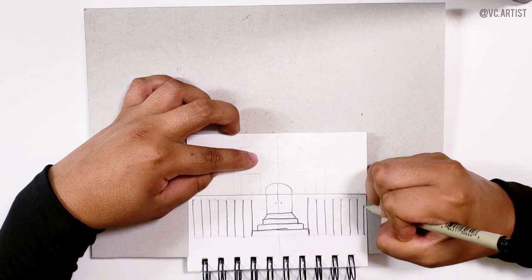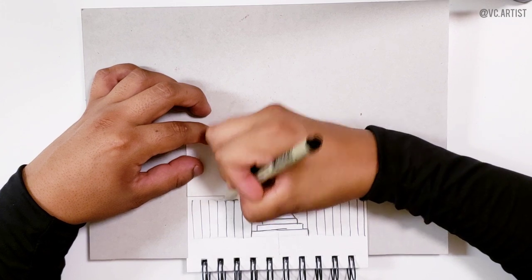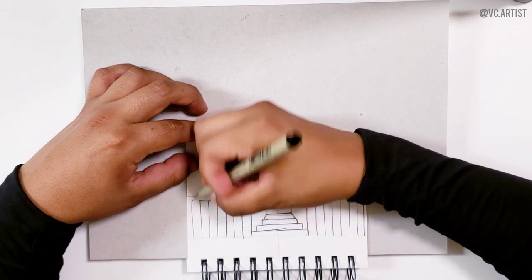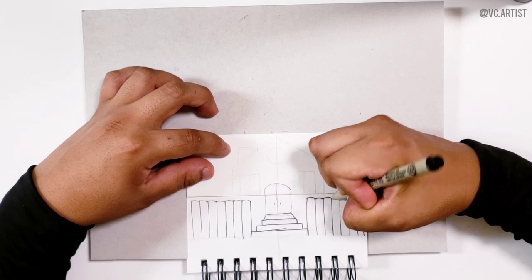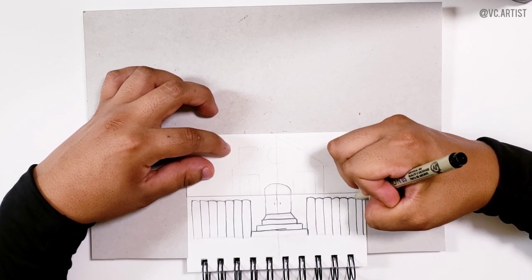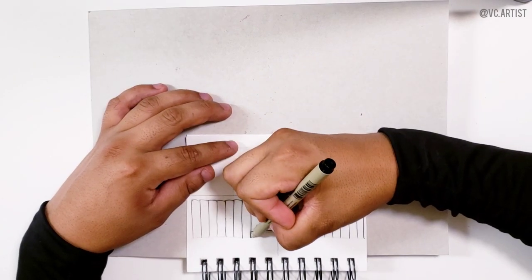Now we're going to start closing each one of the wood pieces, because these are basically wood fence posts. We're going to do a curvy line on top of each one. Now we're going to close the steps as well.